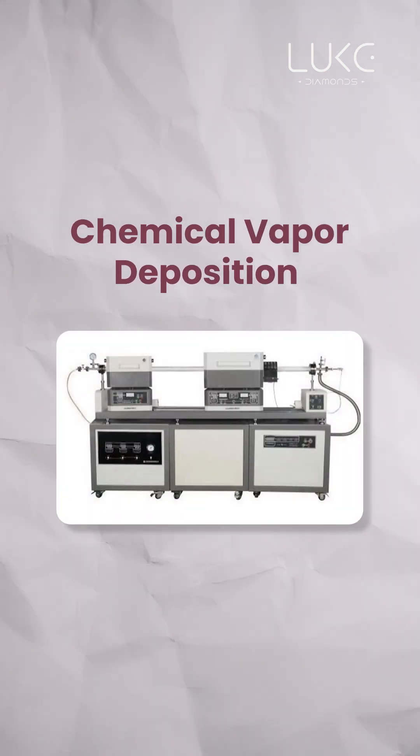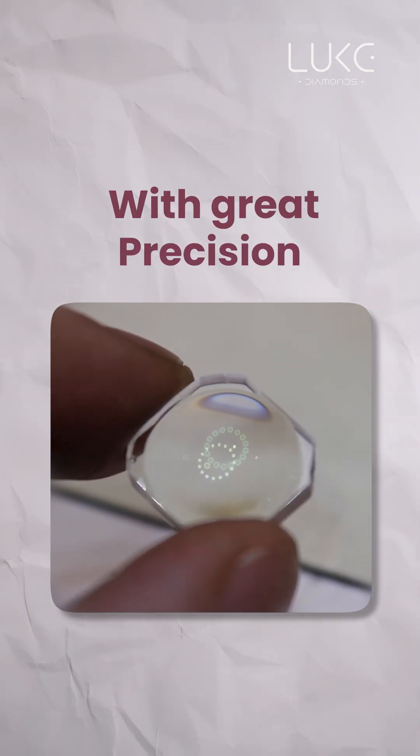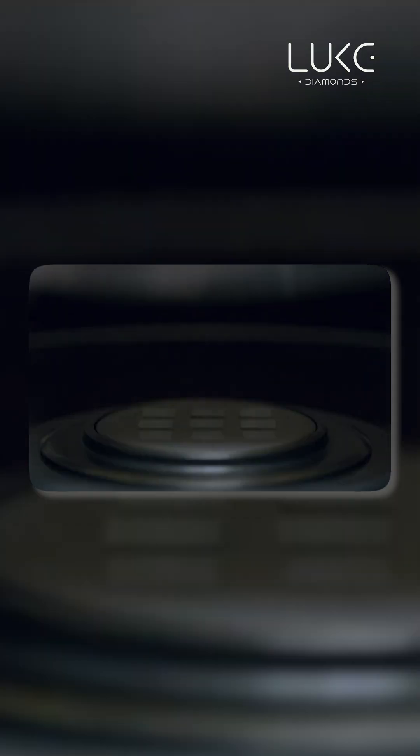The second method is called CVD, or chemical vapor deposition. This is a more modern technique that grows diamonds with great precision. A thin slice of diamond seed is placed inside a vacuum chamber, and gases such as methane and hydrogen are introduced.